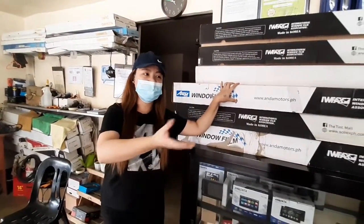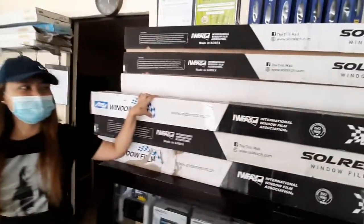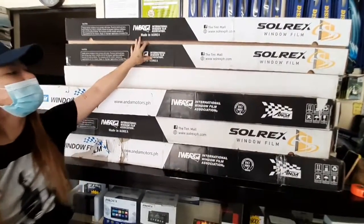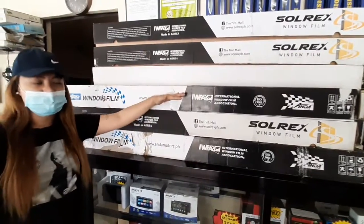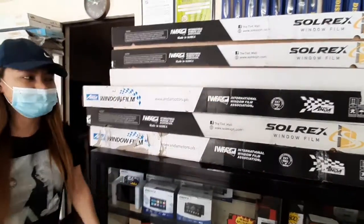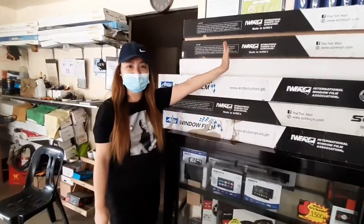Nag-offer din sila ng tint service. Ang kanilang mga tint is nano-ceramic — sa Solrex. They have black series for medium and super black. And kung gusto nyo lang ng mga affordable tint, meron din sila dito — black series medium, light, and super black, available sa kanila at dito sa Solrex.